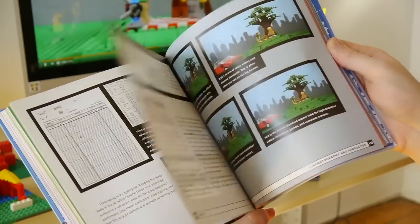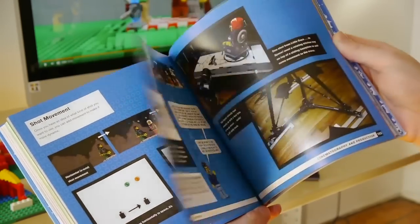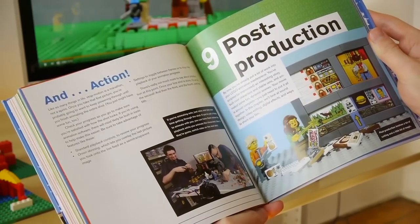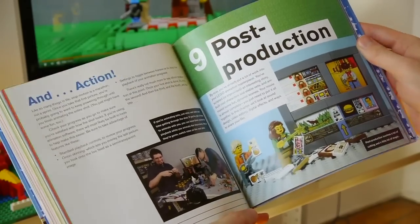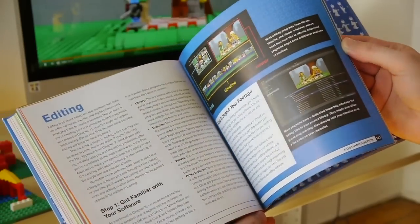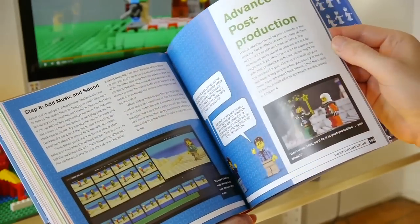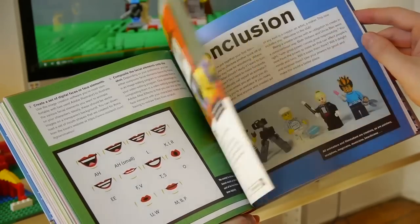Chapter eight covers cinematography and production — how to set up your camera, how to do shots, camera movements, and lighting for your films, taking you step by step with lots of examples. Every page in this book has some kind of photo or illustration, because Lego animation is a visual medium and we really wanted to show rather than tell. The last chapter covers post-production: editing, recording sound, and all the filmmaking elements beyond Lego itself, using Anna and Matt from The Magic Picnic to demonstrate all those possibilities throughout the post-production process.